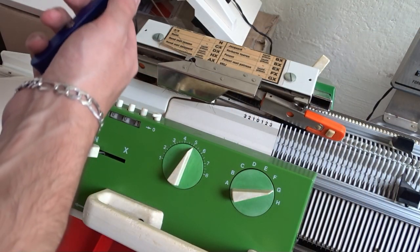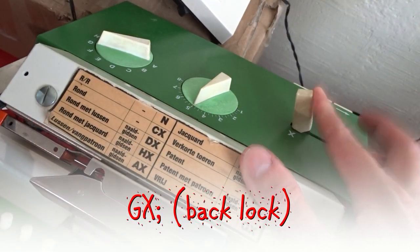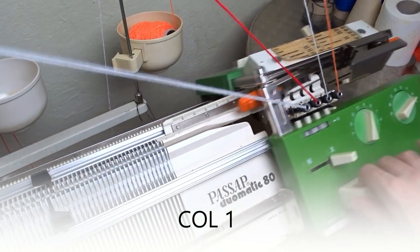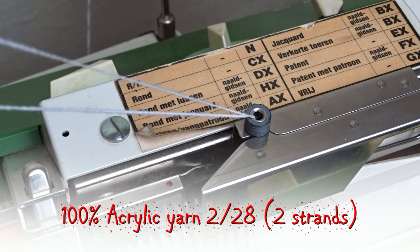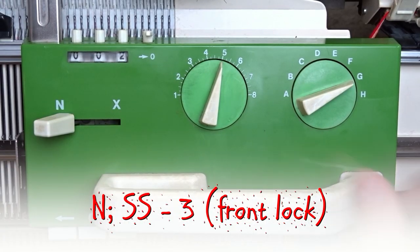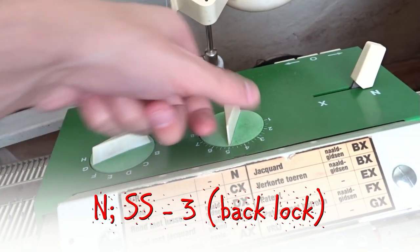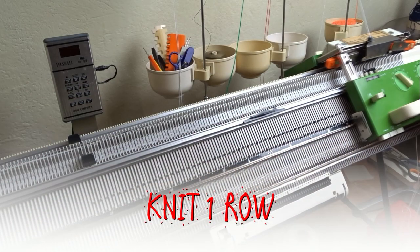Remove the eyelet with the ravel cord and set both locks to GX. Slide the lock to the right and take the first color yarn. I will use two strands to knit a fluffy brim. Set both locks to N and the stitch size to 3. Now knit one row.